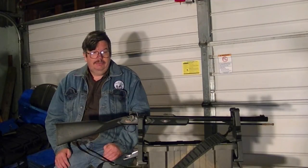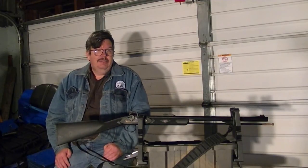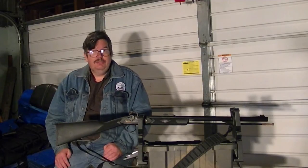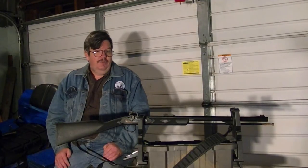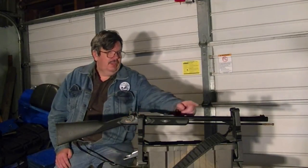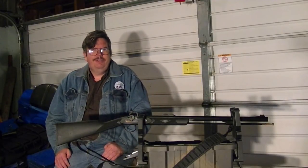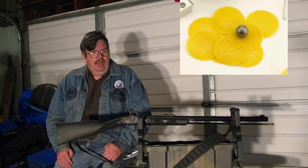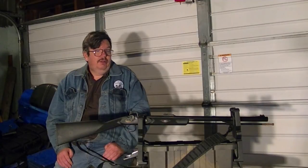This muzzleloader is a rifled muzzleloader. It has a one twist for 48 inches. If you measure this barrel, it's just under two feet, so it's only got a half a twist in it. It will shoot round ball and patch, but not too well — it's not an accurate gun because it's not rifled for round ball and patch.